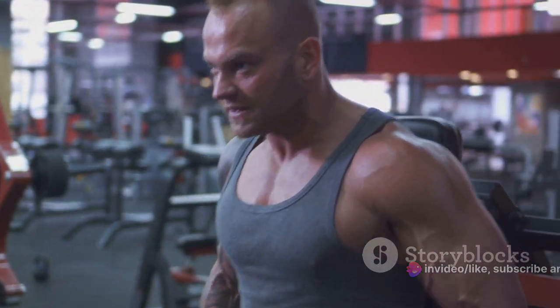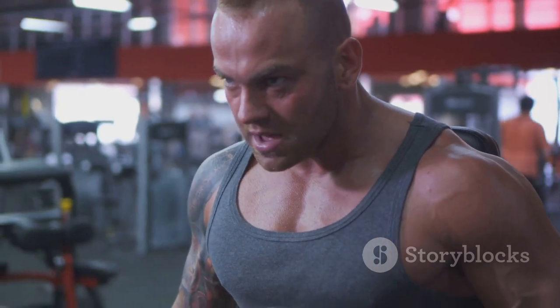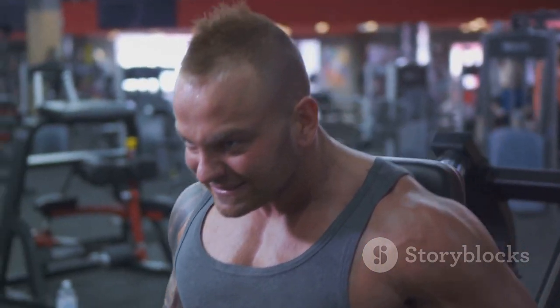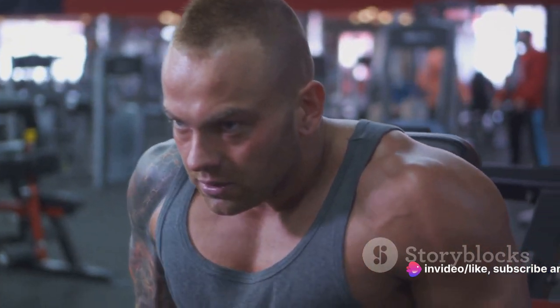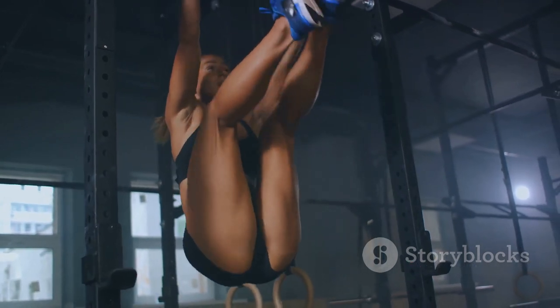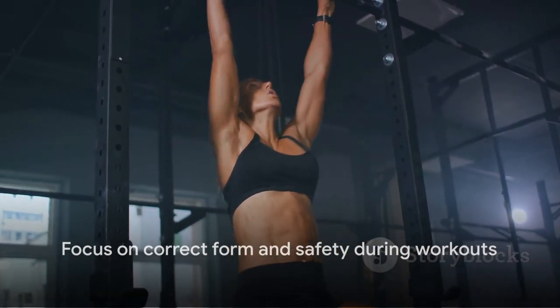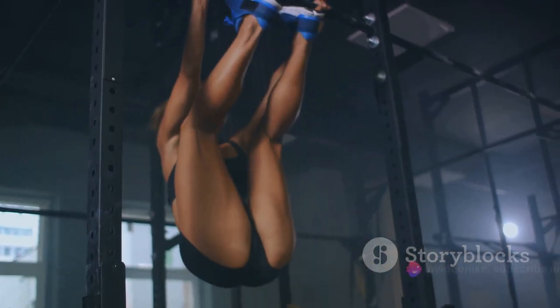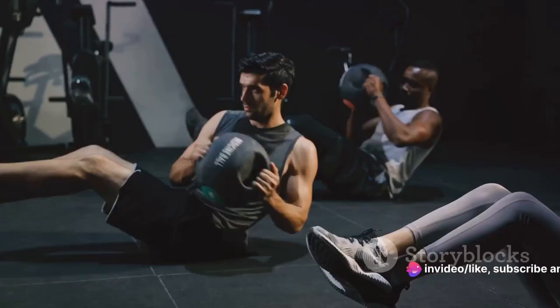Finally, we're going to work on calf raises. This exercise is great for strengthening your calves, which are crucial for running and jumping. Stand with your feet hip-width apart, then raise your heels off the ground until you're standing on your toes. Lower your heels back down. That's one rep. You're going to do three sets of 15 reps each. Remember, it's not about how fast you can complete these exercises. It's about doing them correctly and safely. Listen to your body, take breaks when you need to, and keep yourself hydrated.